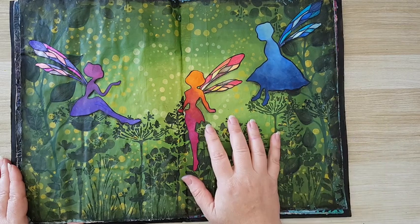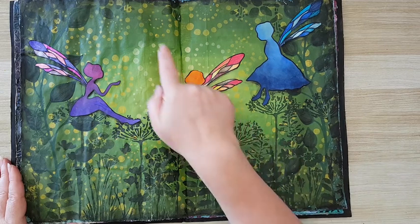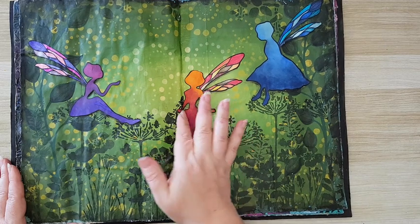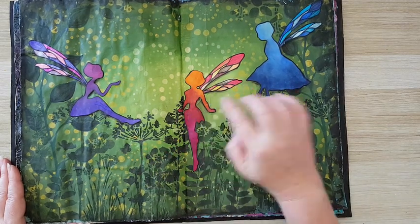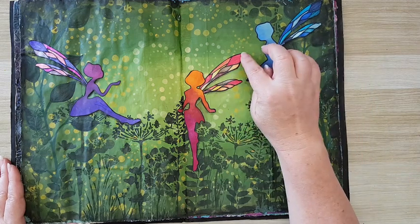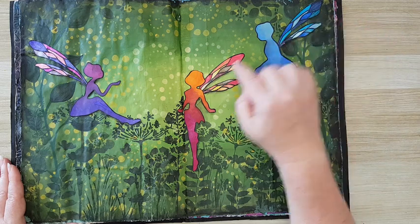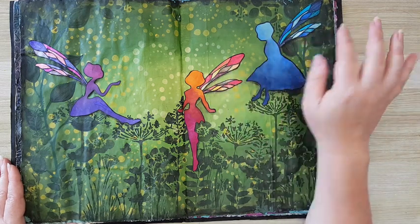Just acrylic paint in the back from light to dark, a lot of stenciling with lots of details. The fairies I had from a stencil, but I didn't like the wings so I just made the wings myself and colored them with felt pens. That's it.